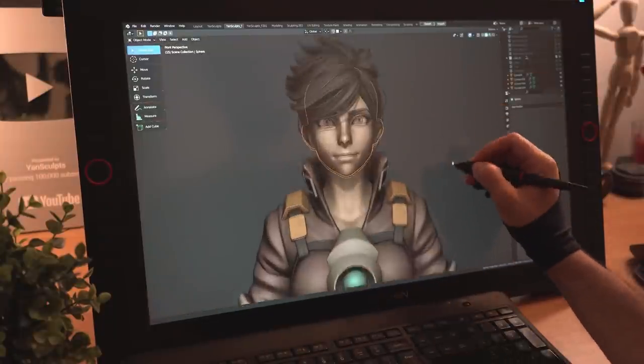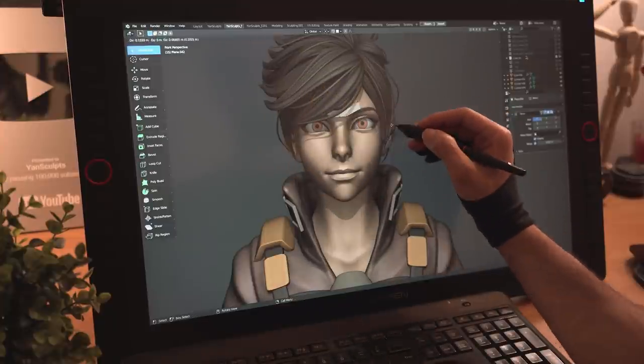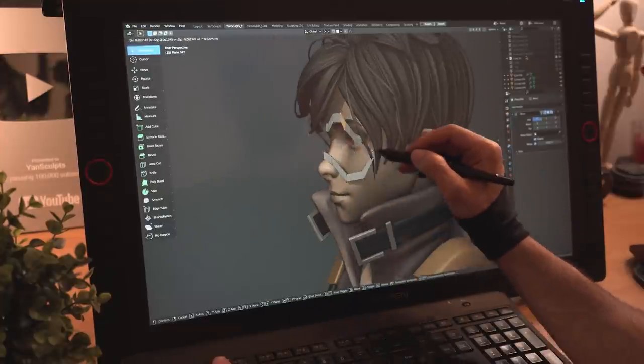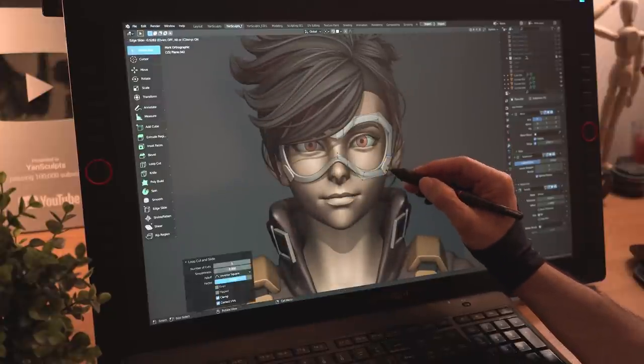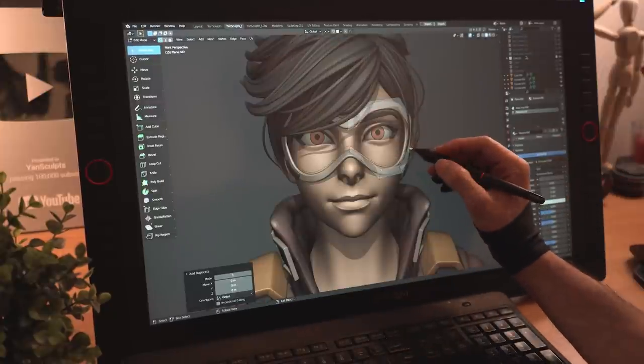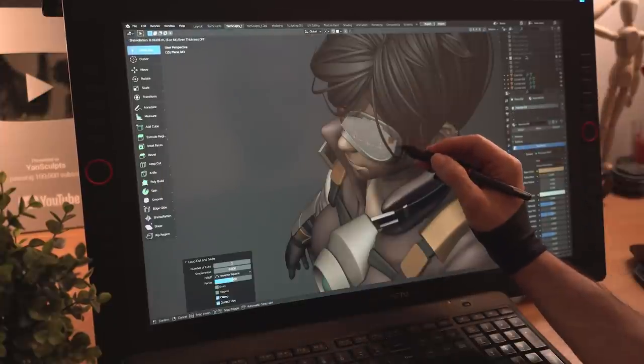I'll now model her goggles to make her 135% cooler. I'll place a plane in front of her face, extrude the vertices, then move them around to create the frame of her goggles. I'll duplicate a plane from the frame and turn it to black. I'll then grab the inner edge loop of the frame, duplicate it, fill it up, and turn it to orange to finish Tracer's goggles.